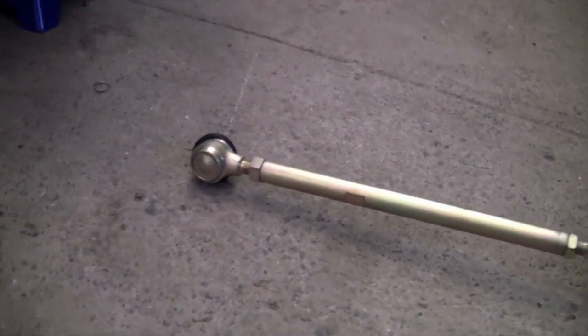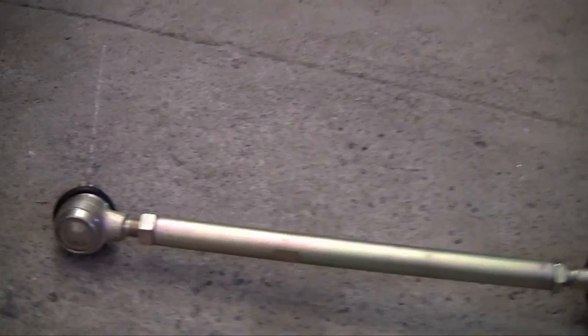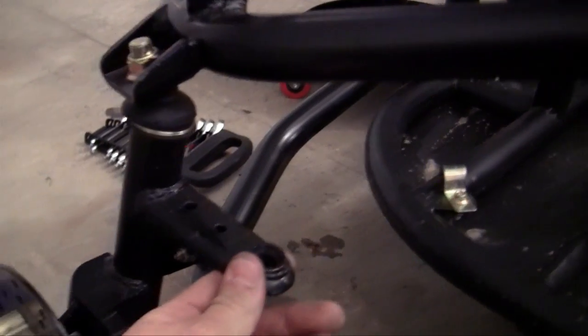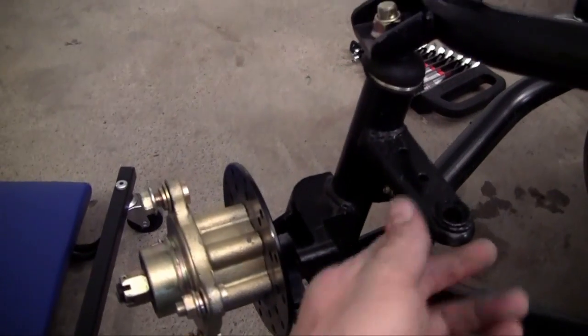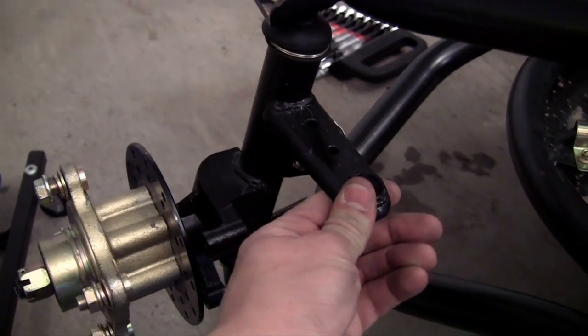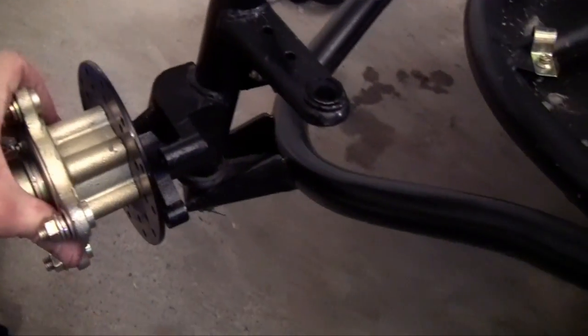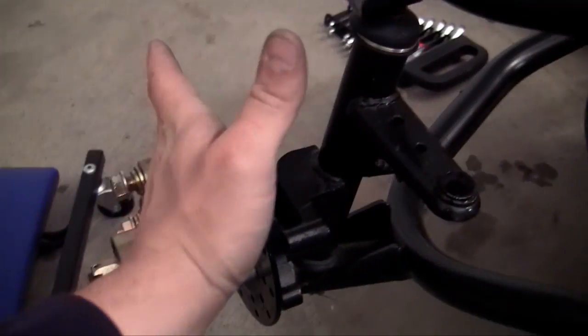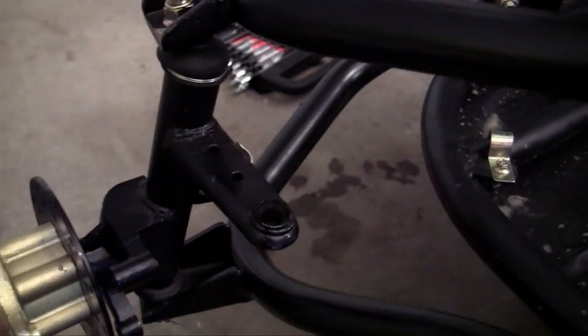These ends right here are ball joints, and they're going to be connected to your steering knuckle right here. Now whenever you pull on this, our go-kart is pretty much facing straight right now. Whenever you pull on this, it's going to go this way or this way depending on if you're pulling it this way or that way.